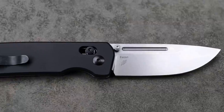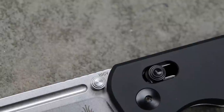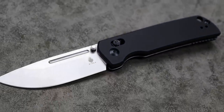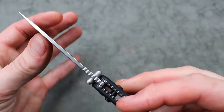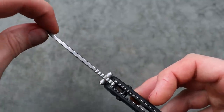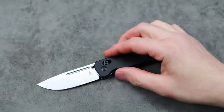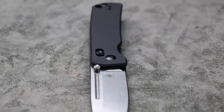Thumb stud action — you can see we have 20CV steel, and it is a drop point blade with a nice big belly, a nice big flat grind, and it has really good geometry. Just running your fingers right here you can feel they thinned this out really, really good. It's got a nice thin blade stock and then a nice broad flat grind that's able to get down pretty thin behind the edge.